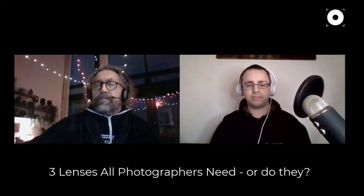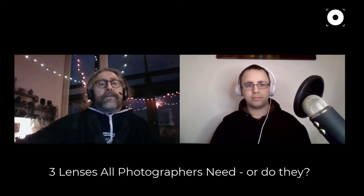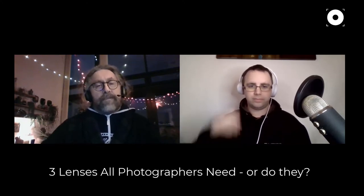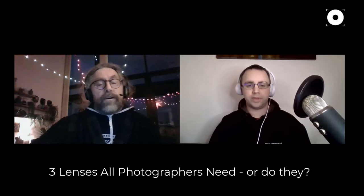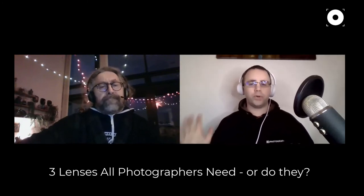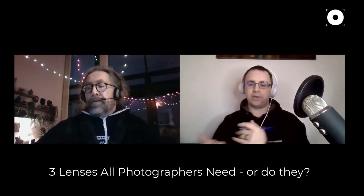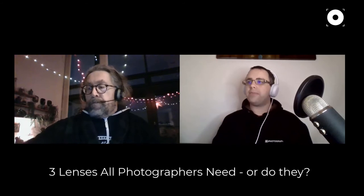They also used long lenses a lot on location work — Littlewoods would do shoots in Miami on beaches, using long lenses to get a flattened perspective and blur backgrounds, so the clothes weren't distracted by the surroundings. That shallow depth of field is another advantage of a long lens. It would also cut out distractions if the location was busy, keeping the frame fairly narrow.